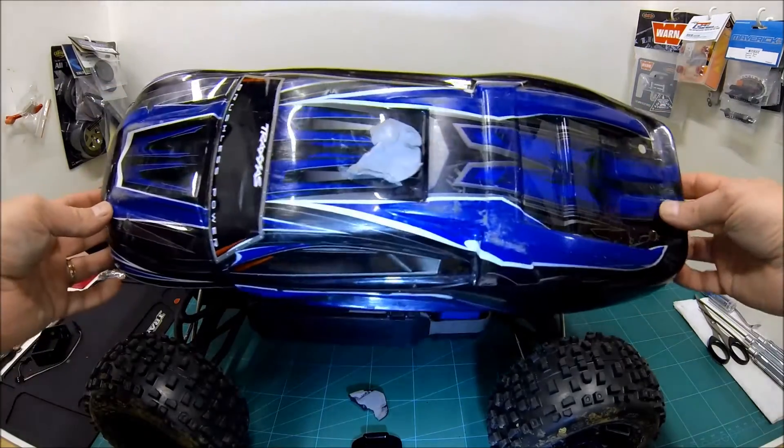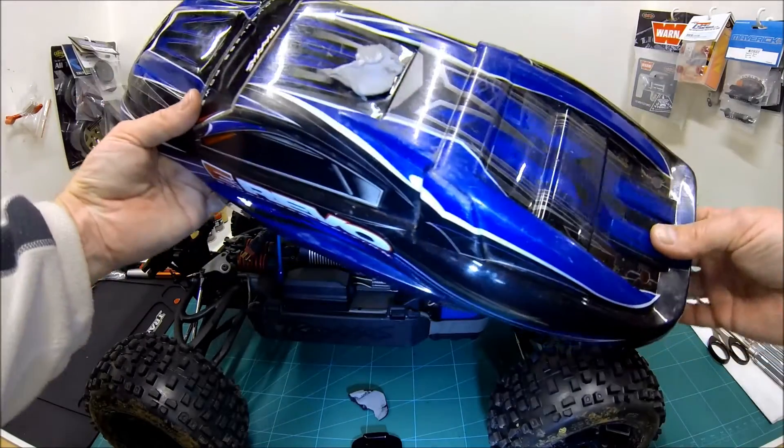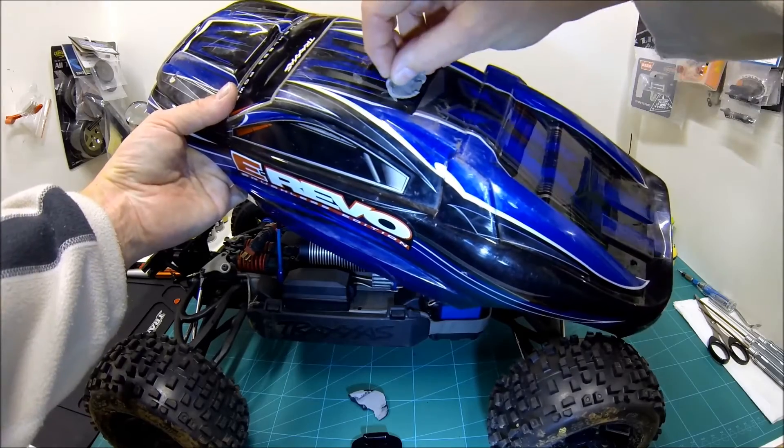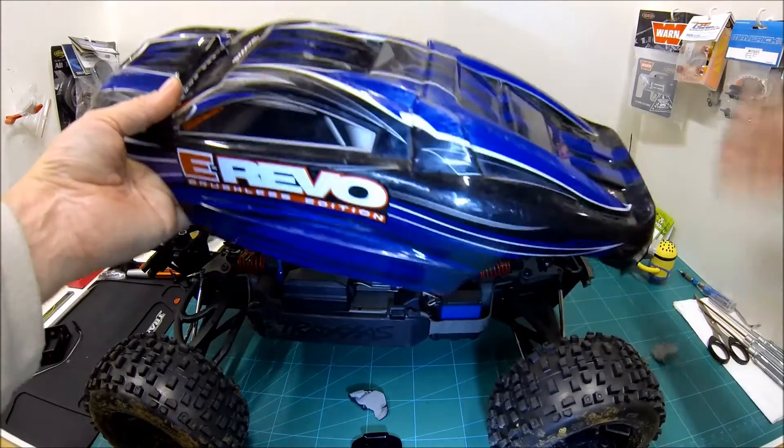Then you'll be left with the sticky pad on your body shell. That's actually really easy — just with your fingernail, start to pick and roll and you'll find you can then peel it off. Job done.